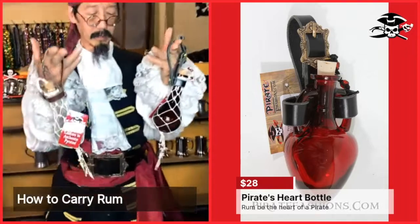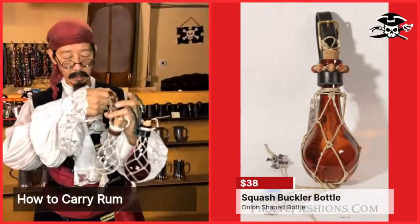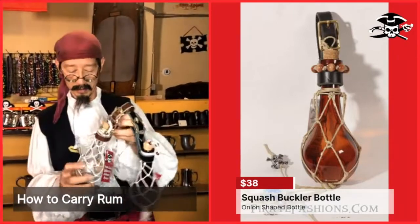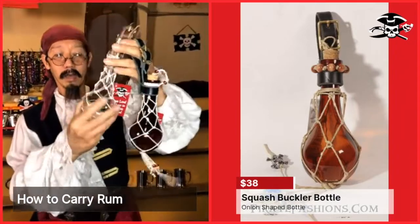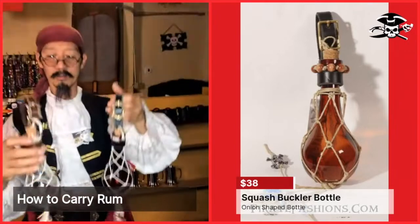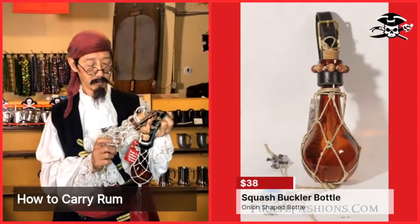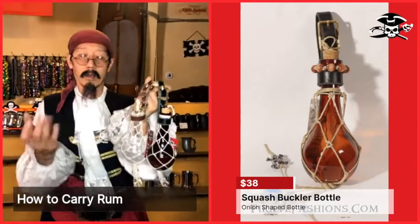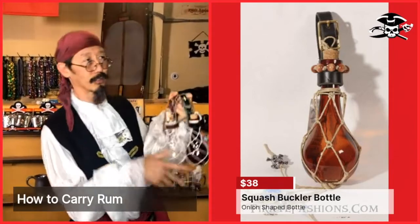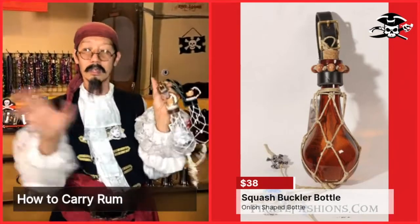Our last bottle is the Squash Buckler bottle in clear or brown. It has a sort of squash shape, which is why we call it the Squash Buckler. It's all hand-knotted and a very nice piece to carry about yourself. The bottles are fairly durable — they're tempered, similar to a car window, so they won't easily break. If you throw them from a two-story building or stomp on them on concrete, they probably still won't break, but in normal use they're going to be fine.